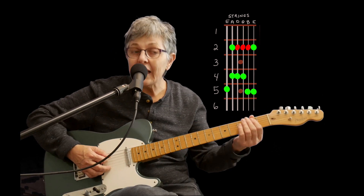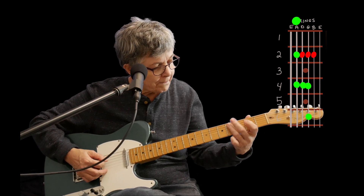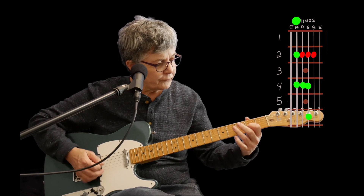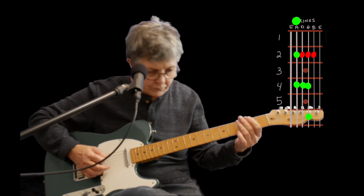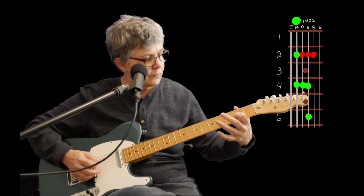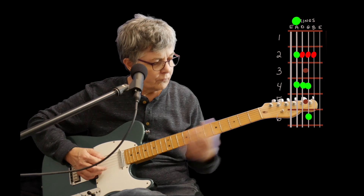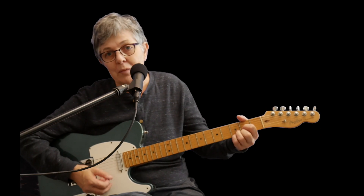And now we'll go to a BB King box. And then you can go ahead and do another chord — get your fingering all down for that. Maybe you want to do a D.